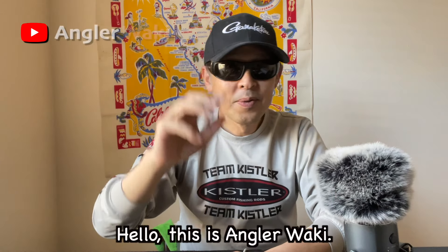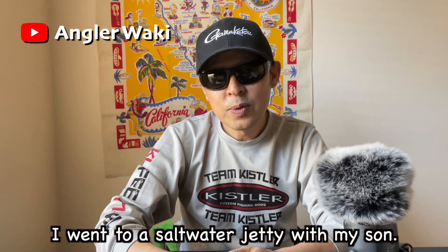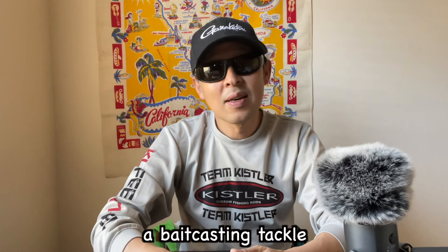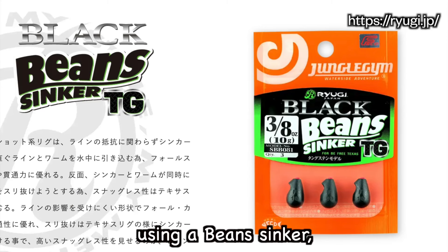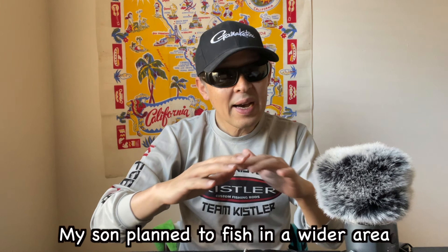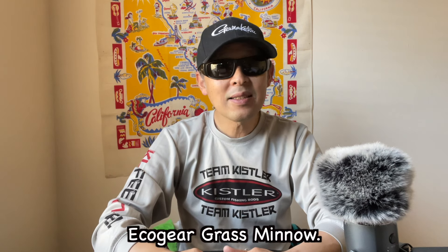Hello, this is Angler Waki. On that day, I went to a saltwater jetty with my son. My fishing plan was to target the edge of the rocks using craw-type baits. My setup was a bait casting tackle with a weedless Texas rig using a bean sinker, which is good for rocky cover fishing. My son planned to fish a wider area using a small swimbait — the Kogi grass minnow.